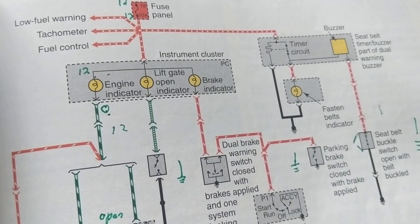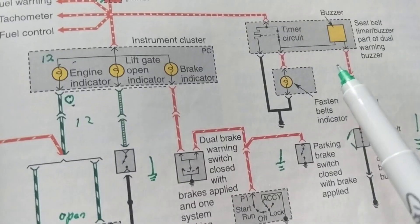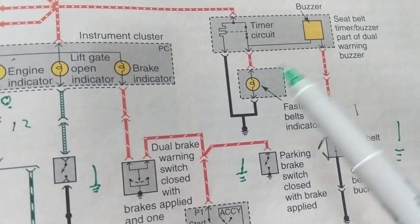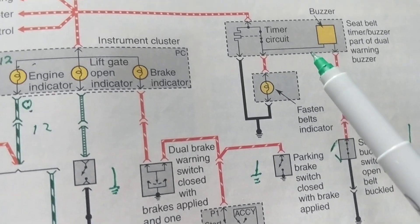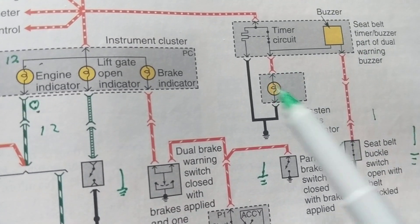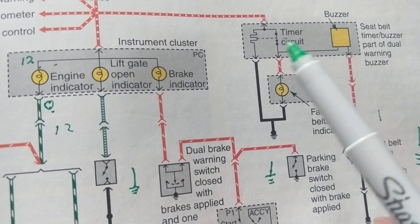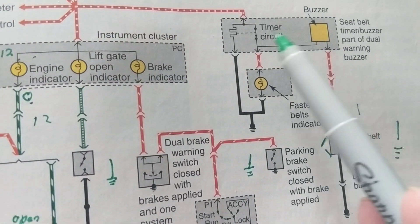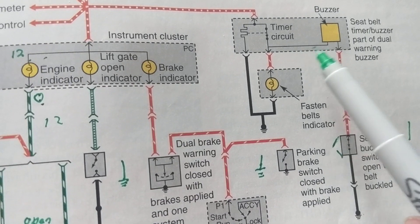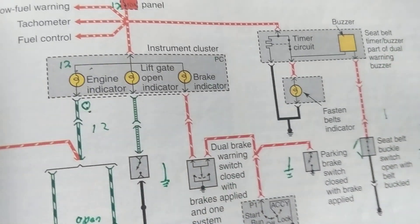SUVs are great vehicles, even though now they're making crossovers and moving away from V8 engines, making them harder and more costly to repair. You now have to rely more on safety features. Use your discretion. Thanks for watching.